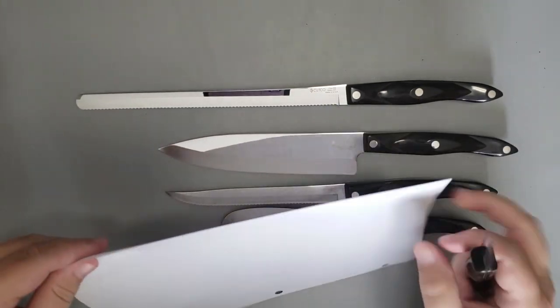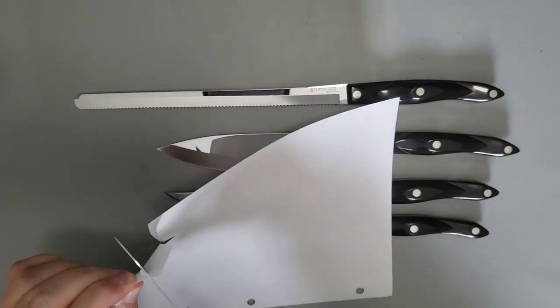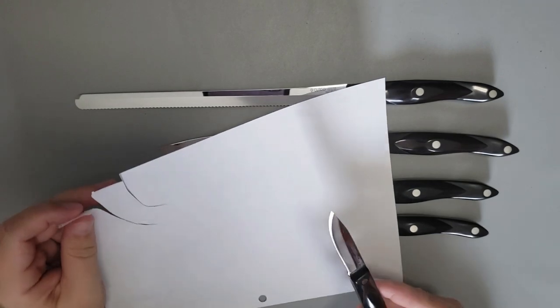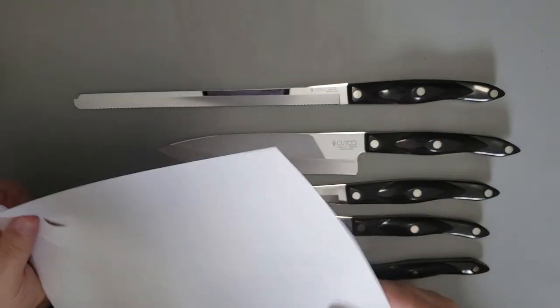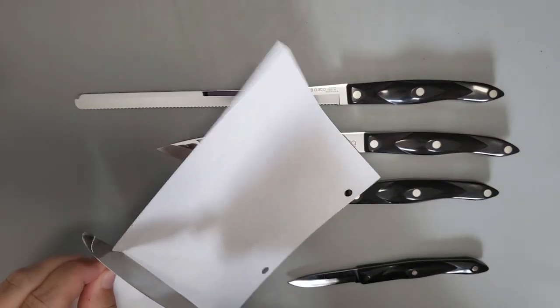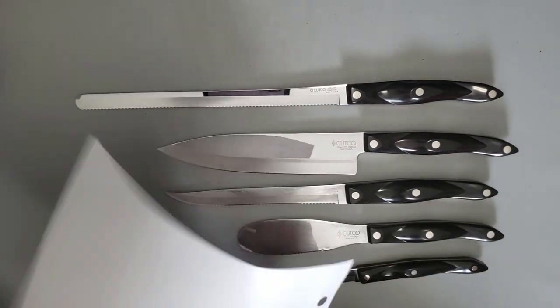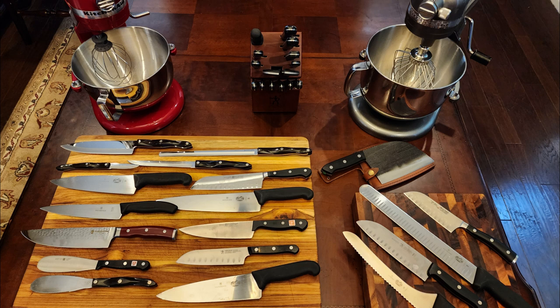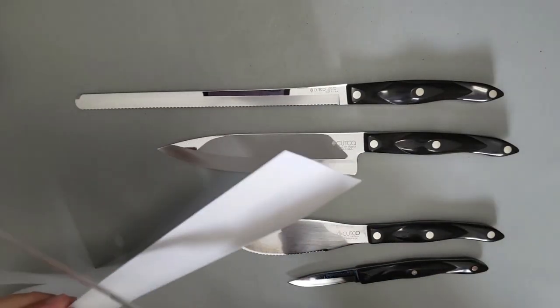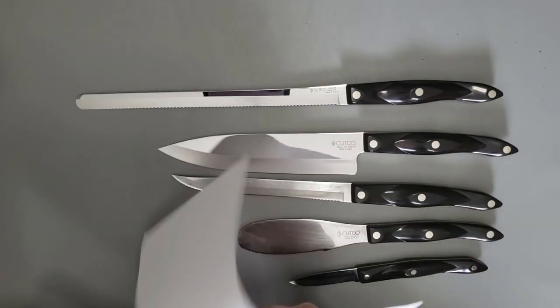I have no affiliation or special treatment — I don't know anybody at Cutco, I just did what anybody else would do, and these are my results. So if you're considering Cutco, they are an investment. The knives, I would say on average, were $75 to $150 a knife, which isn't out of line with something like Gustav or Wüsthof. But the customer service with Cutco is just stellar, and if you're thinking about a knife set, I would certainly say Cutco should be something you should consider.